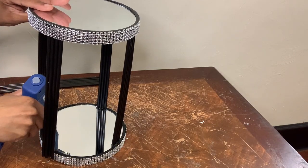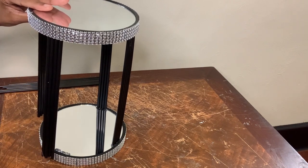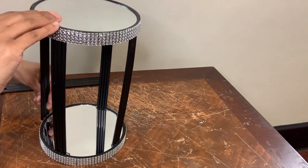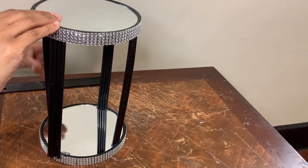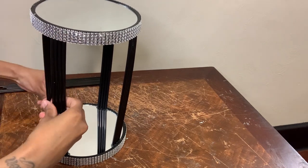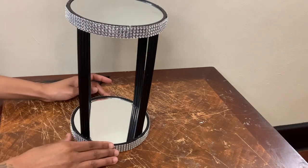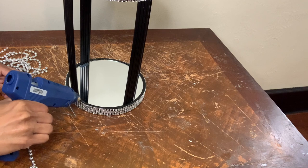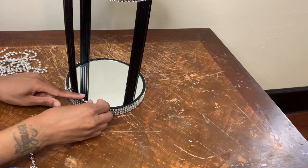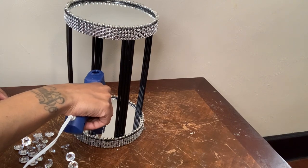By the other side being done, it made it a little bit easier for me to do this side by myself. This is what I have so far, and to cover up that visible glue, I'm using some of these beaded necklaces. I'm also using some of these acrylic gems to decorate the bottom and the top of my mirrors.